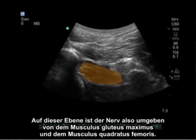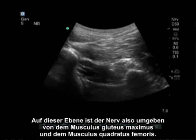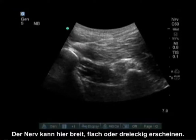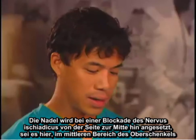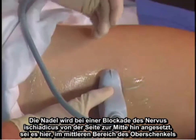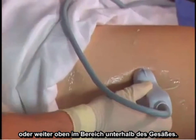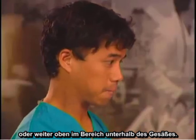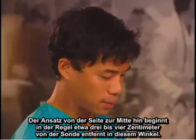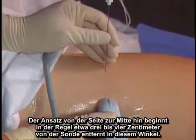At this level, the nerve is sandwiched between the gluteus maximus and the quadratus femoris. The nerve here can appear wide, flat, or triangular — it is not a circular structure like some people imagine. Needle approaches for the sciatic nerve block, whether at the mid-femoral region or higher up at the subgluteal region, are performed from a lateral to medial approach, typically starting three to four centimeters away from the probe.